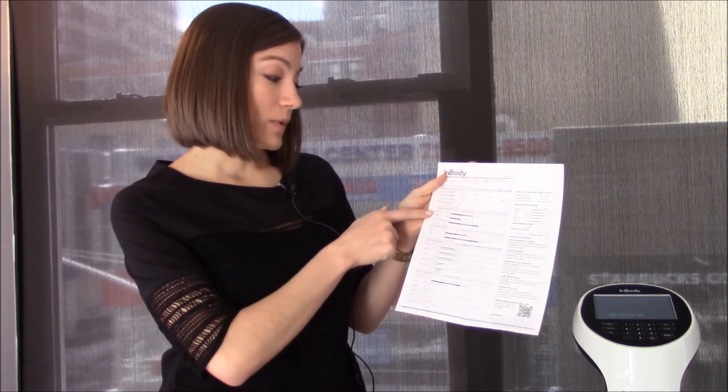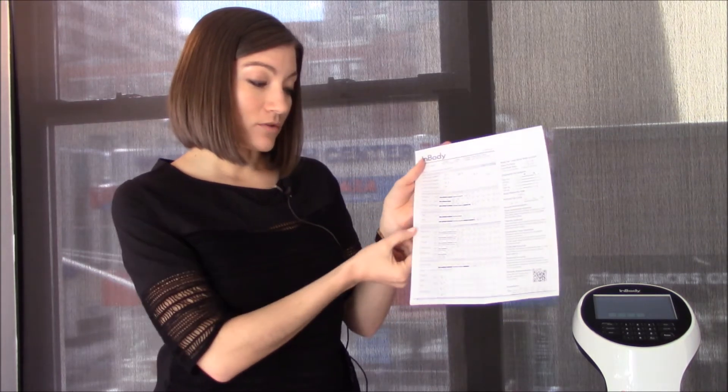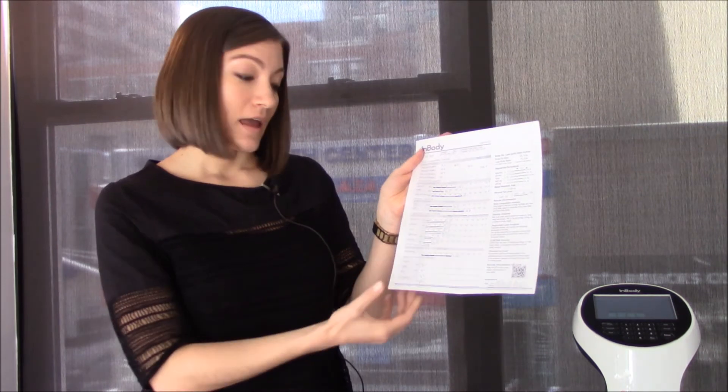So just to review: we have total weight, total muscle, total fat, BMI, and percent body fat. We have the breakdown of different muscle throughout the body, and then we have a great hydration marker. At the bottom, we're able to graph out changes we see over time.